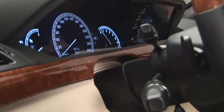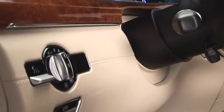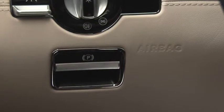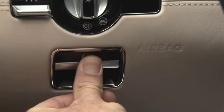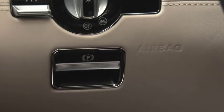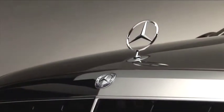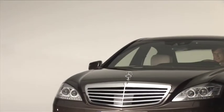The electric parking brake is to the left of the steering wheel. It's automatically released when you pull off. The brake can be manually activated by depressing it, and it can be released by pulling it. Now the S-Class adventure can begin. We wish you a pleasant journey.